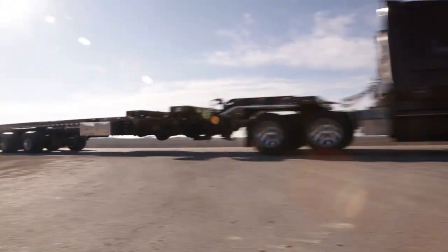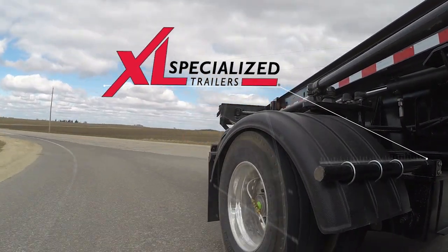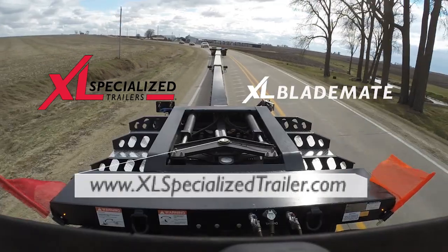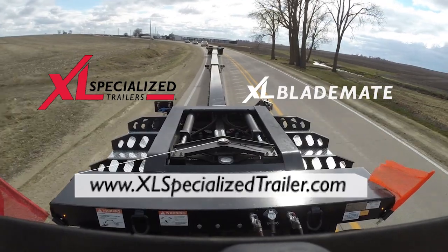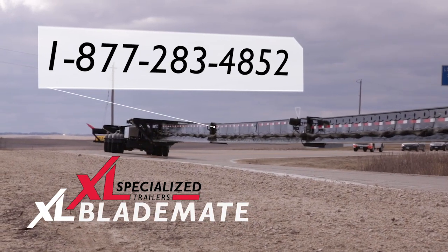We hope you found these instructions simple and easy to follow. For more information on the XL BladeMate or on many other custom engineered models and options, visit us at www.xlspecializedtrailer.com or call us at 877-283-4852.